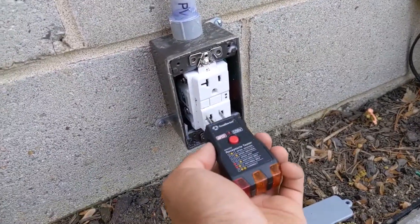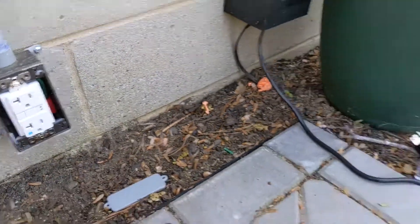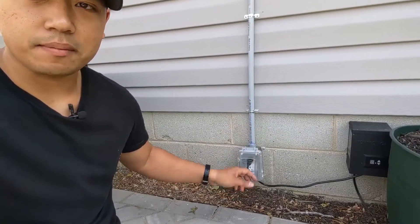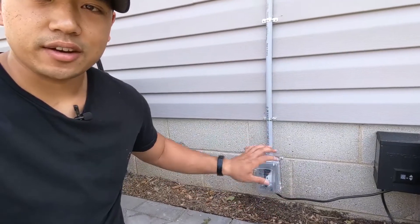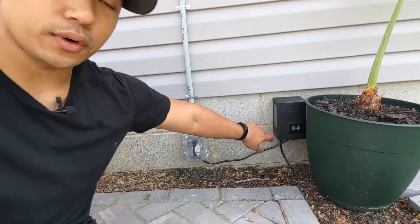It's screwed back in and power is back on. I'll plug this in and both of them are lit up, so it's wired up correctly. Now I just need to put the weatherproof cover back on and we should be good to go. I've cleaned everything up, everything's caulked back up, put the cover back on, caulked around the seams, and also plugged back in my transformer. You can see that it's powered on, so it works.